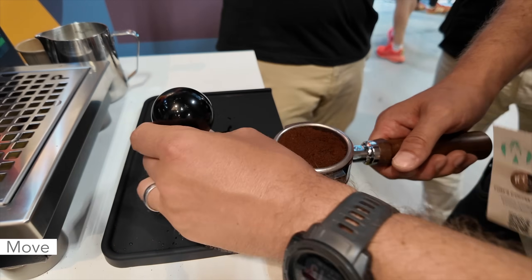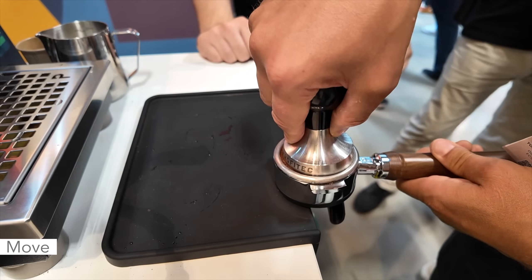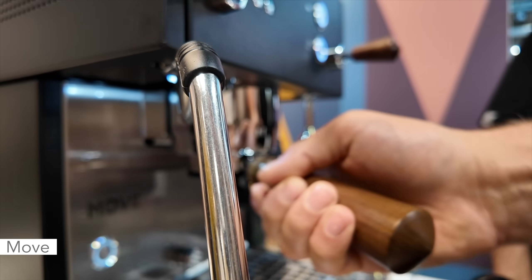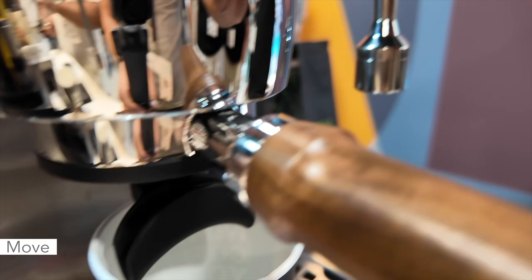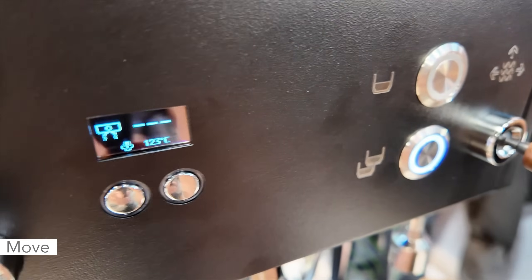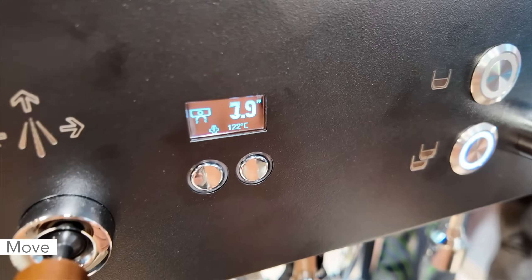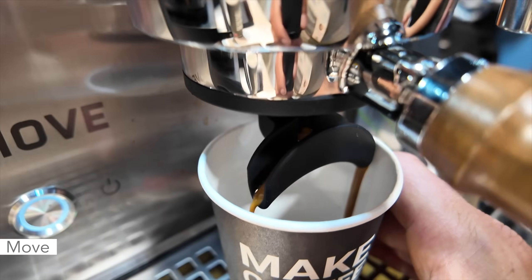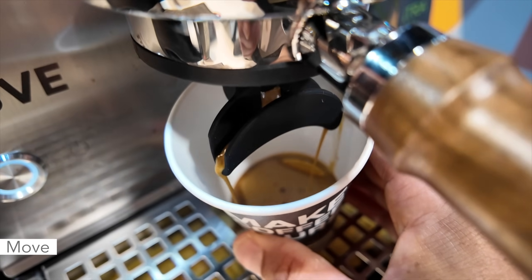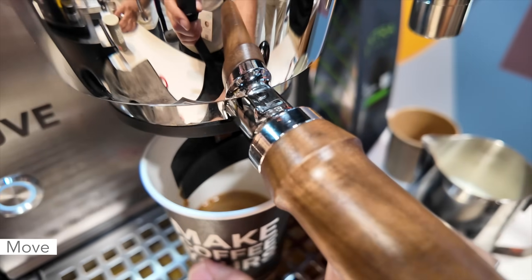What's really strange about this portafilter is you cannot tamp on the spout — you've got to put it on the side to tamp. I'll start the shot. You can see the screen up there. It has a pre-infusion. It's got a shot counter, which is very nice. Here comes the espresso. The most interesting thing is going to be to see how well I can steam. Stopped at around 22 seconds.